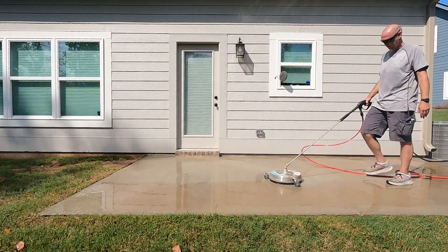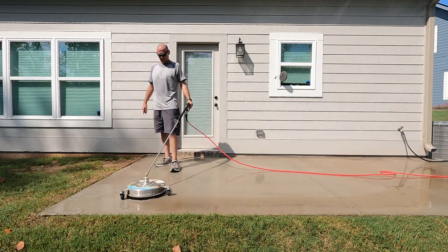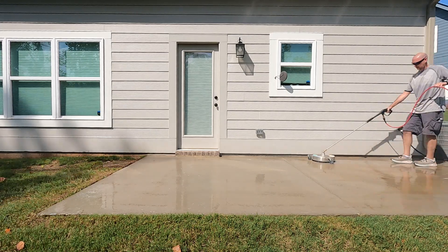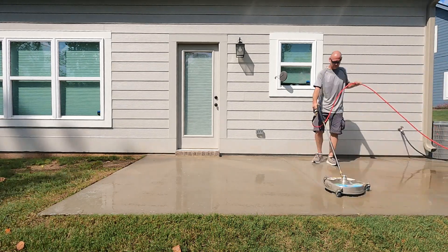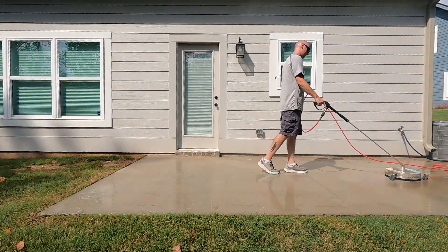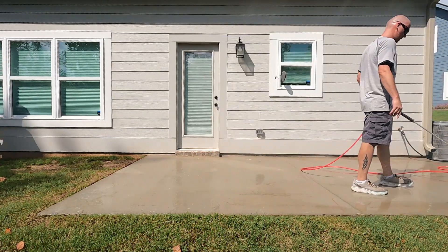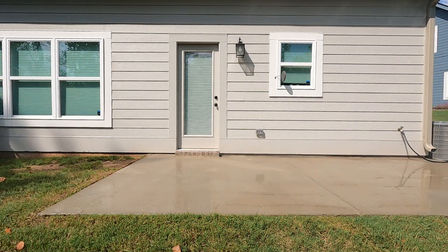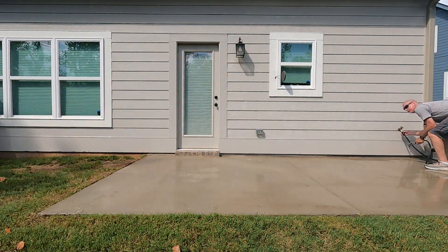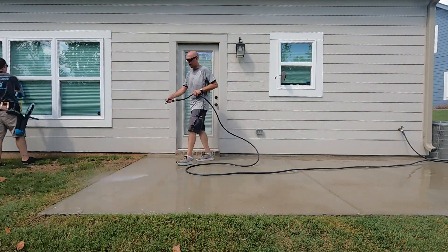Always look for a way you can upsell on a job. If we go out and get a call to do windows, we look for what's dirty — can we pressure wash the driveway, the back patio? If you go out for a $200–$300 window cleaning, look for another $300–$400 before you leave the house if possible. You're going to have customers that can't do it or don't need the work, but you're also going to have people who would really like something else done. Maybe the driveway is dirty, maybe the house needs to be washed — you can clean it up, make a little extra money, and provide some value to your customers.